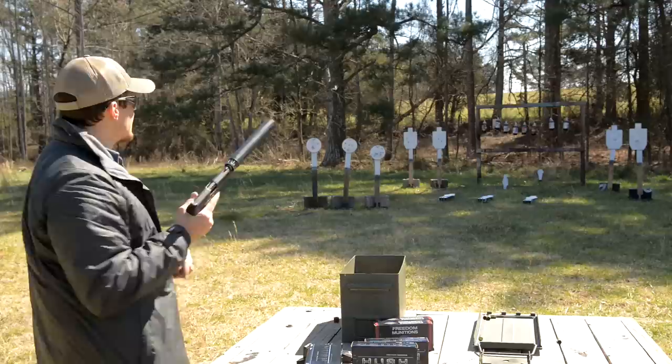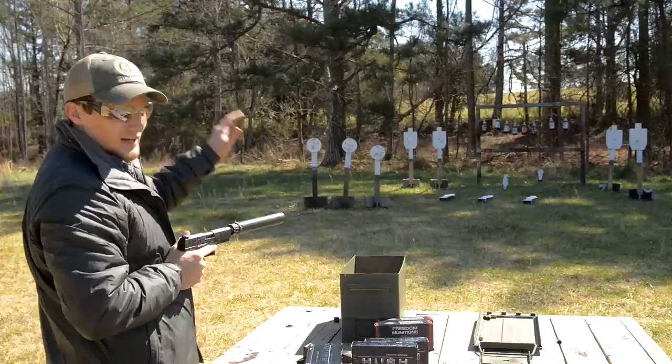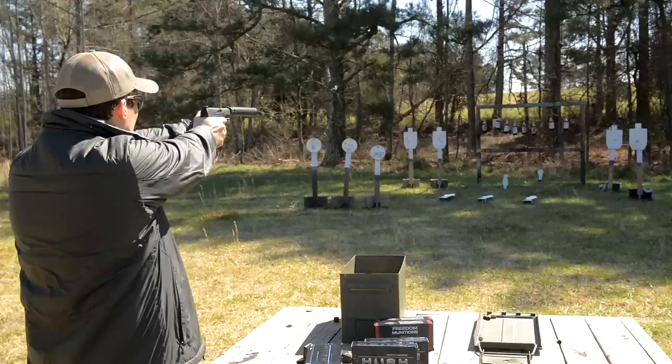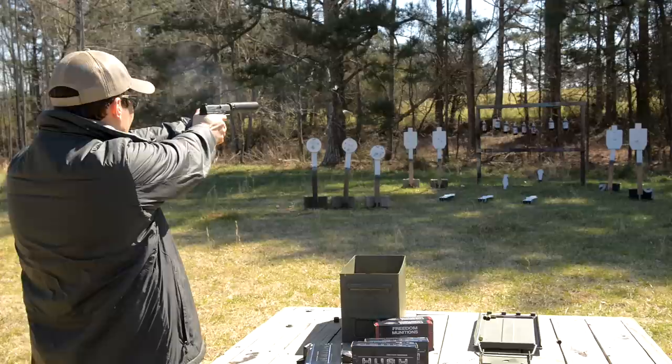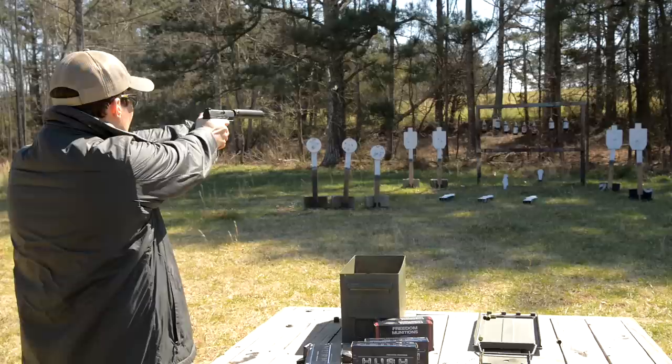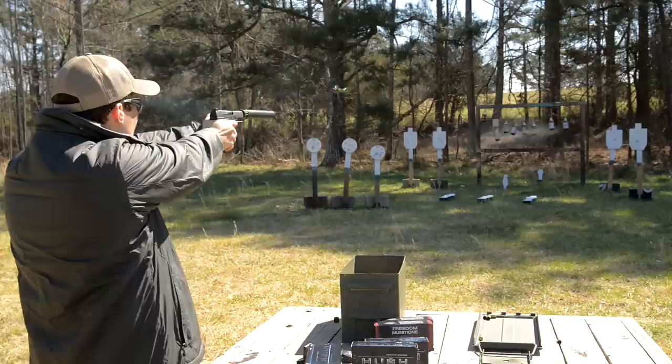Let me shoot some more in the dirt so you can get a good idea of how these 147s sound, and then we're going to run some of the 165s. We've got a shoot steel 18x24 target out there at about 70 yards — take a few shots at that, then hit the sodas so you can hear how loud they pop when you're running a suppressor.